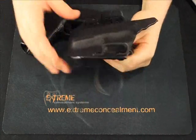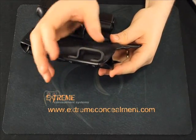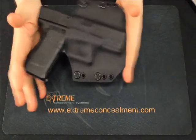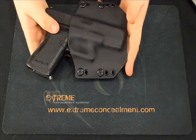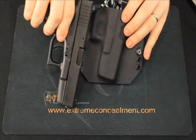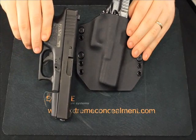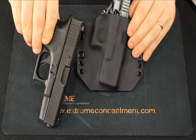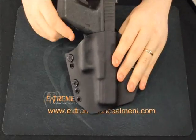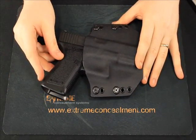Next up is belt size. For a secure and proper fit it's best to have the belt loops on your holster as close as possible to the actual size of the belt you're using — this keeps the holster from sliding or rocking during daily activities. If you use several different sized belts, extra belt loops are available in different sizes. Next is cant, which is the tilt forward or rearward of the weapon in the holster. Options are 0 degrees (straight up and down), 10 degrees forward, and 15 degrees forward. The standard is 10 degrees forward, which helps conceal the grip and makes the holster more comfortable, especially when sitting or carrying a larger frame handgun.